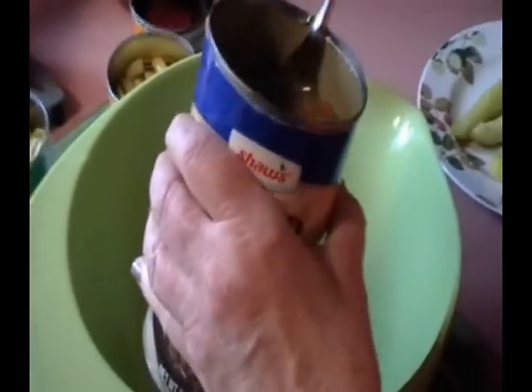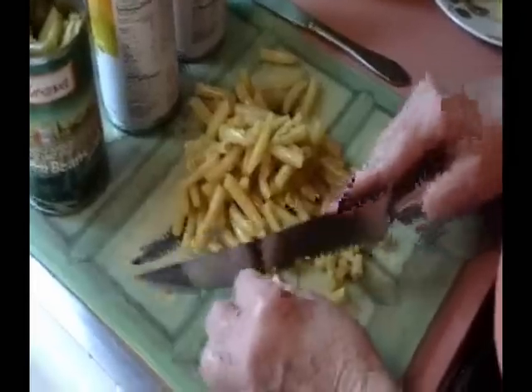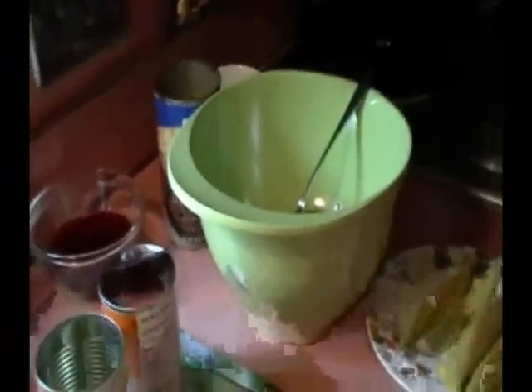Now the wax beans will be cut in thirds. You see the yellow beans being cut in thirds, and later the green beans will be cut in thirds and put into the mixing bowl. Next, the green beans are cut about thirds and now transferred into the mixing bowl.